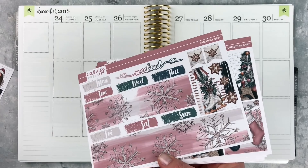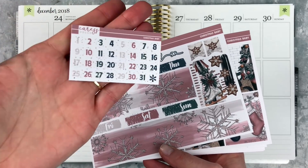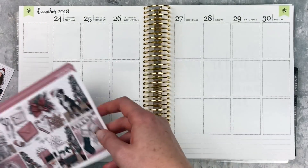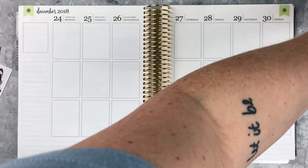I also have the date covers and the date dots — I'm going to use these as well just because they're there and they match the kit perfectly.